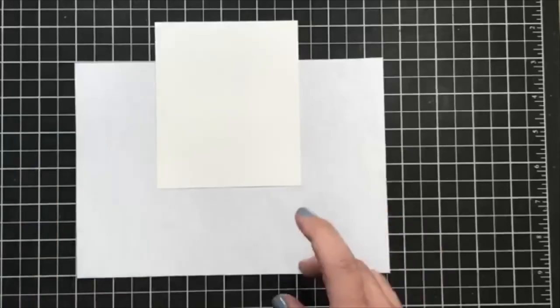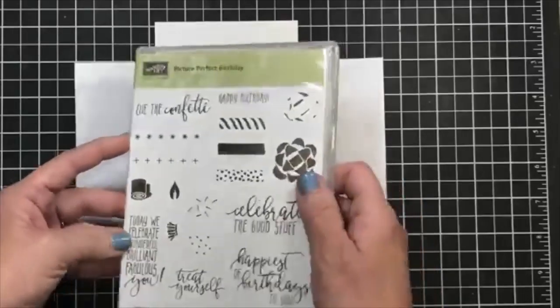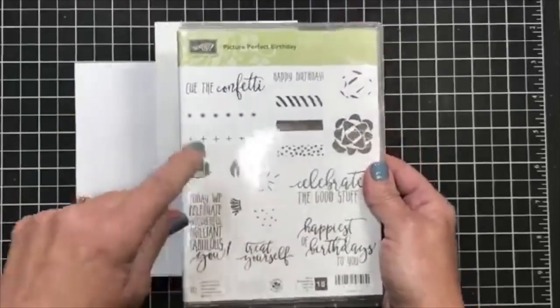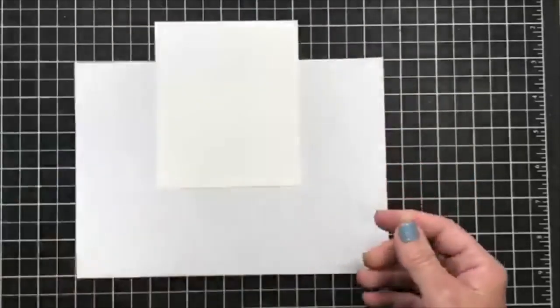I'm going to be using the stamp set tonight called Picture Perfect Party. There's a little bit of glare because of the lights in my stamp studio. This is a really fun stamp set, and spoiler alert — in April this will be my studio stamps in the mail. If you kind of like what I'm doing tonight, that's nothing compared to what's going to be happening in April with my studio stamps in the mail.